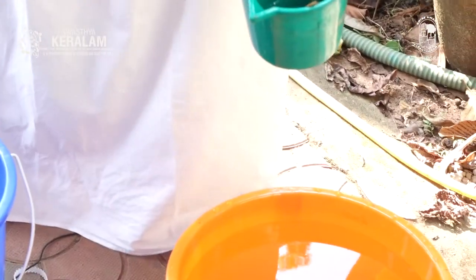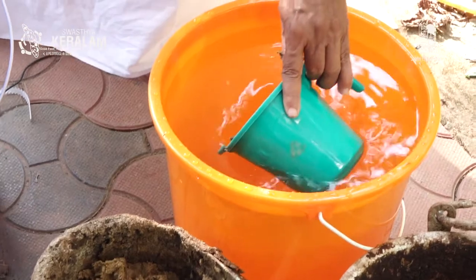We take 1 litre of water. This is a 1-litre container. Since we have taken half the quantities, we use 1 litre of water instead of 2 litres.